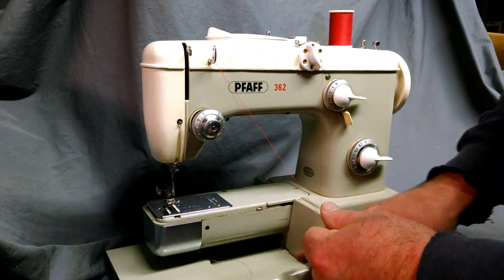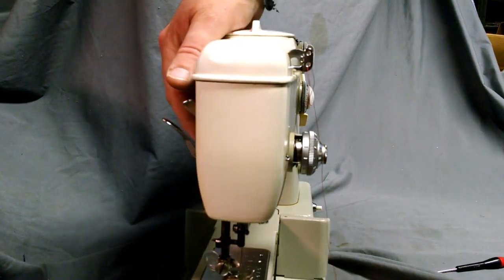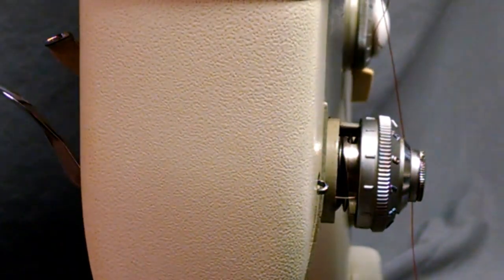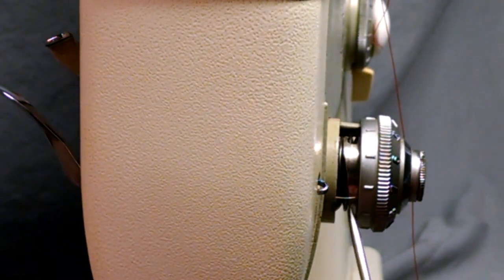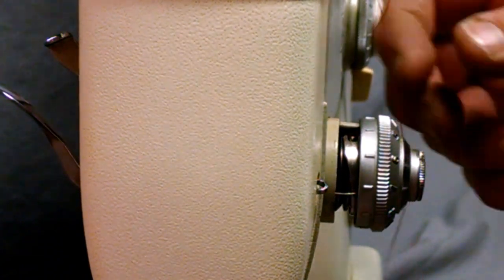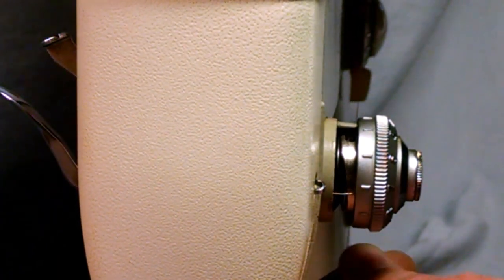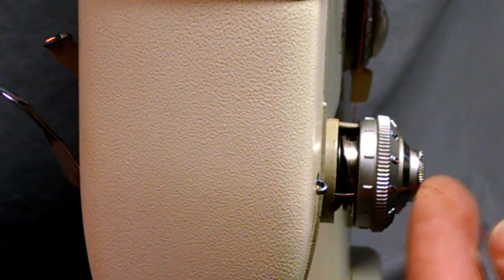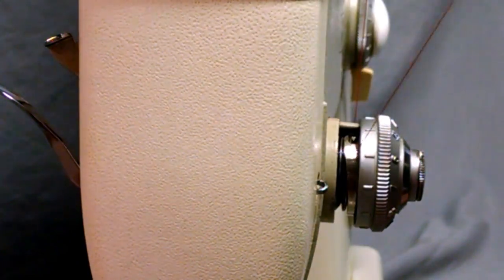As you can see inside, there are actually two sets of discs. When you're doing your dual thread, there's also a thread take-up spring. Make sure you're through one set of discs on one side. If you're doing a double needle thread, make sure your other thread is in the other side of the disc. Hold it, pull it up so it locks over this little lip.